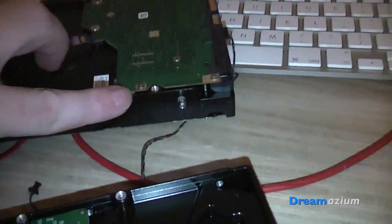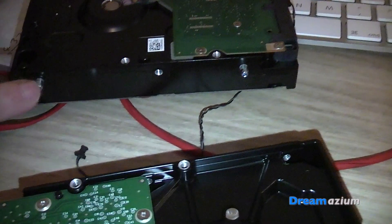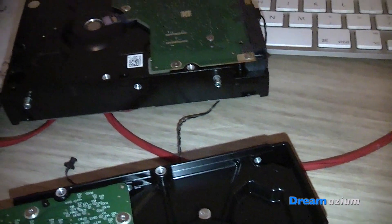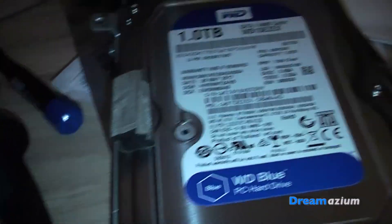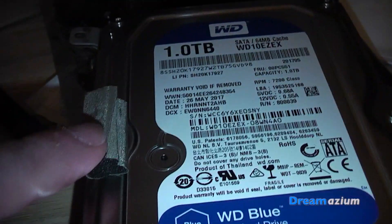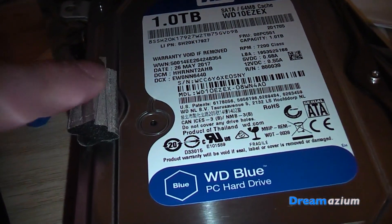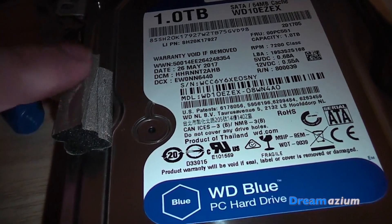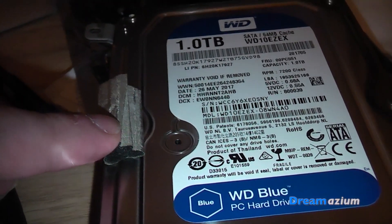The next thing I did was remove the mounting points — they just unscrew with the T8 — and then I put them into the new hard drive. From the original drive, there was a foam piece on it, so I gently peeled that off and stuck it in roughly the same place on the new one.